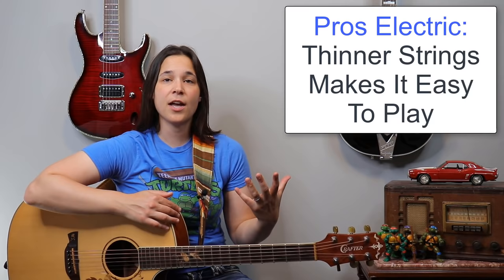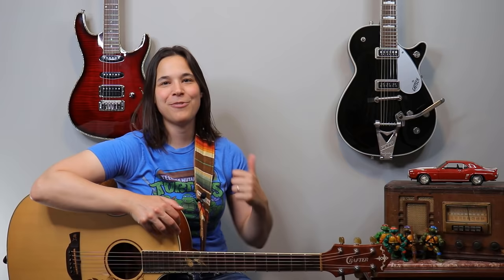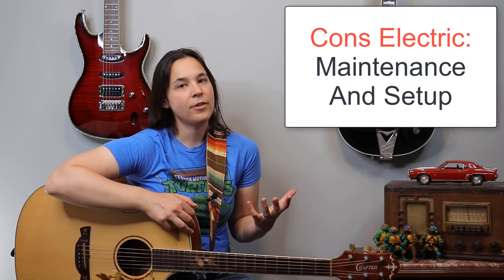Now with the electric guitars, the pros are that it's a lot easier to play. The strings are much thinner and you can do other things much easier on an electric guitar. For example, bending strings — if you're going to get into playing solos, it's much easier to bend a string on an electric guitar versus an acoustic. It can be very hard to get those bends in tune, and it's much harder on an acoustic than with an electric. The other cool thing about the electric is that you can plug it into an amplifier and add really cool effects — pedals, wah-wahs, all kinds of distortion effects — things you can add to change the sound of your guitar.